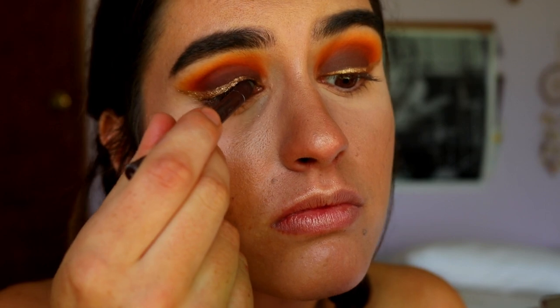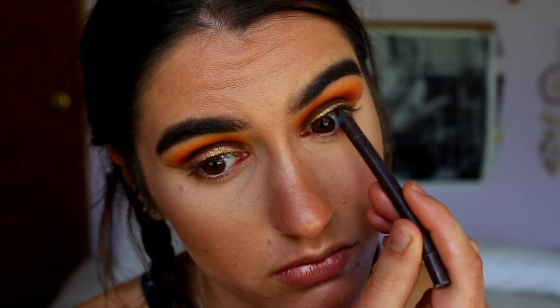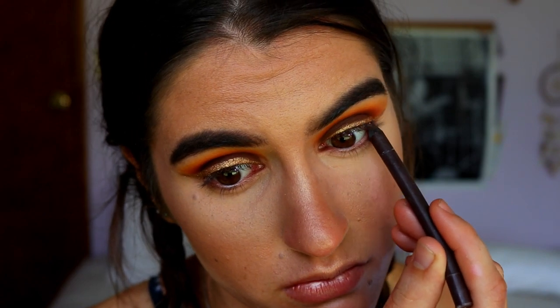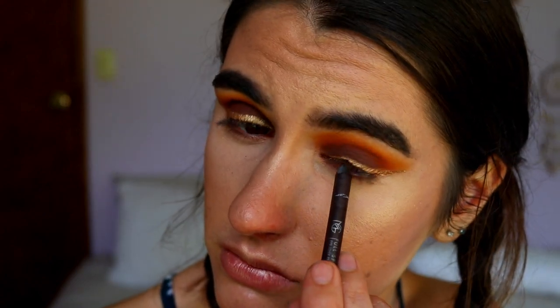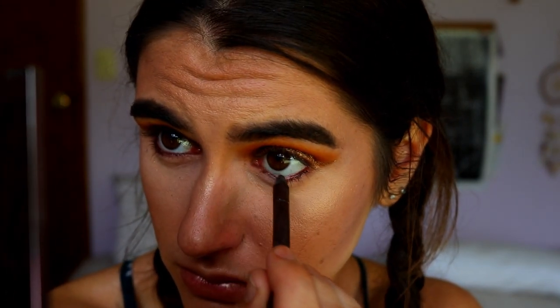Next I'm doing my tight line and waterline before applying mascara and lashes, because I find it easier to apply liner before lashes. I'm taking my Eye Coal in the shade Espresso from Makeup Geek — I feel it'll help the lash line and lashes tie in. I bring it down just a smidge under the eyelashes to smoke it out a little. I'll apply mascara and lashes next — not sure which lashes yet.